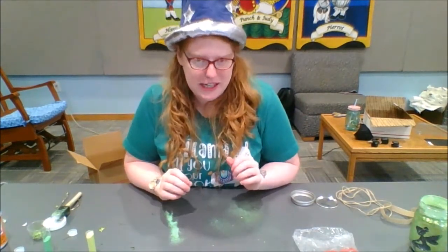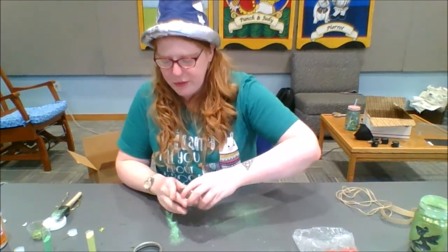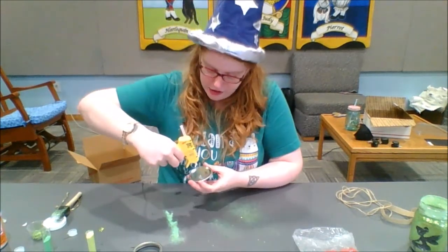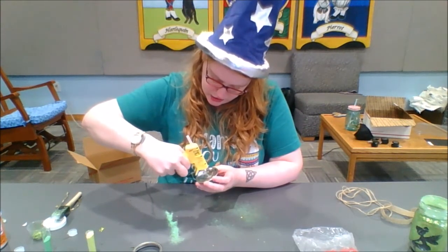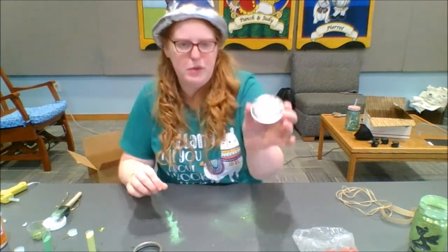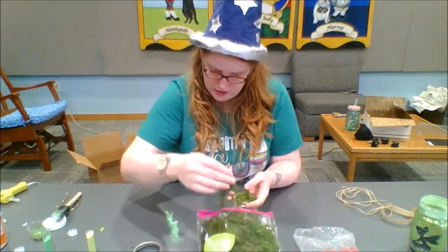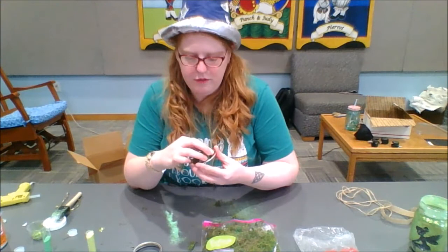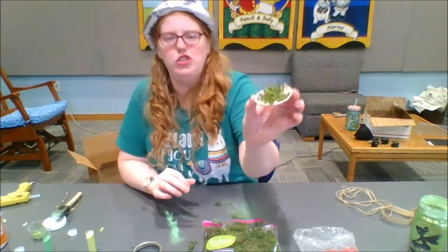Now we're going to work on the lid of our lantern. You've got your base and the screw-on top. For your base, take the hot glue gun and do a circle towards the middle of your jar lid. You don't want to get too close to the side — put it more towards the center. Then take the moss and put some moss on top. You don't want to do too much, and you want to avoid having it hang over the side — just a little patch on your lid.